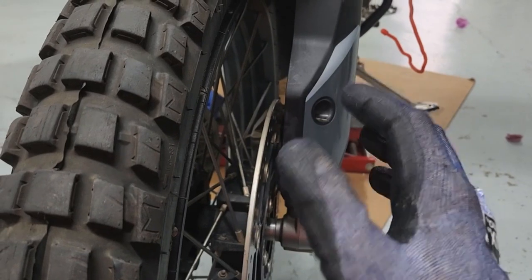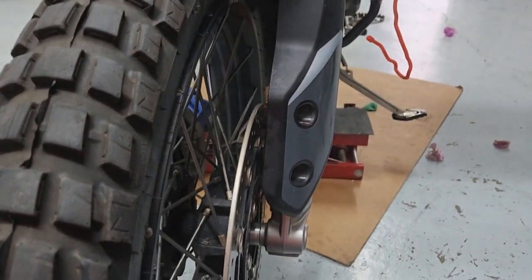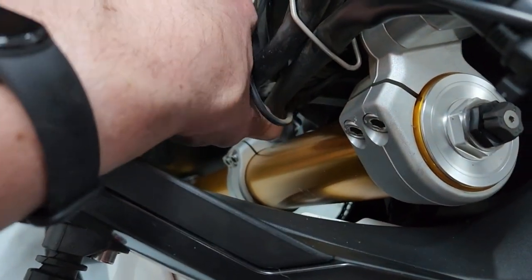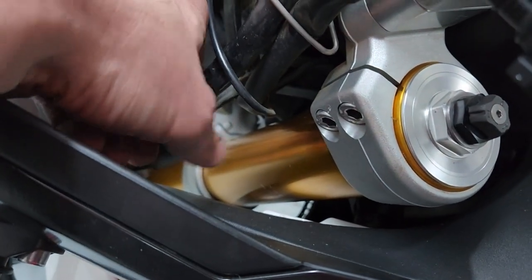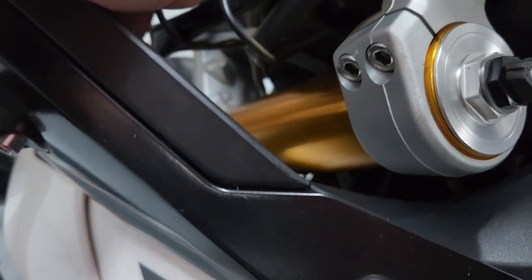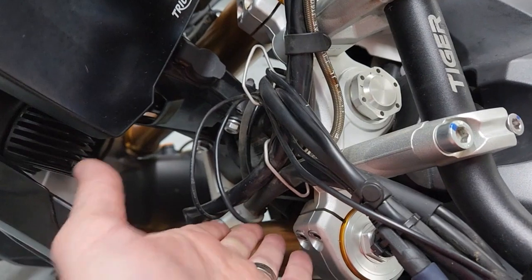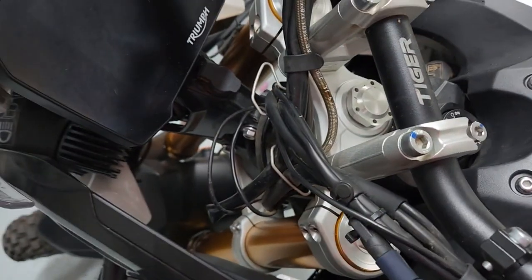Now let's put back the handlebars. Coming back to the rubbing issue — I'm guessing it's this cable, but this is plastic, so unless dirt gets in between and starts rubbing there's not much you can do. I was hoping it was some sort of cable. But I moved everything a little bit, so nothing is touching anymore — strange.